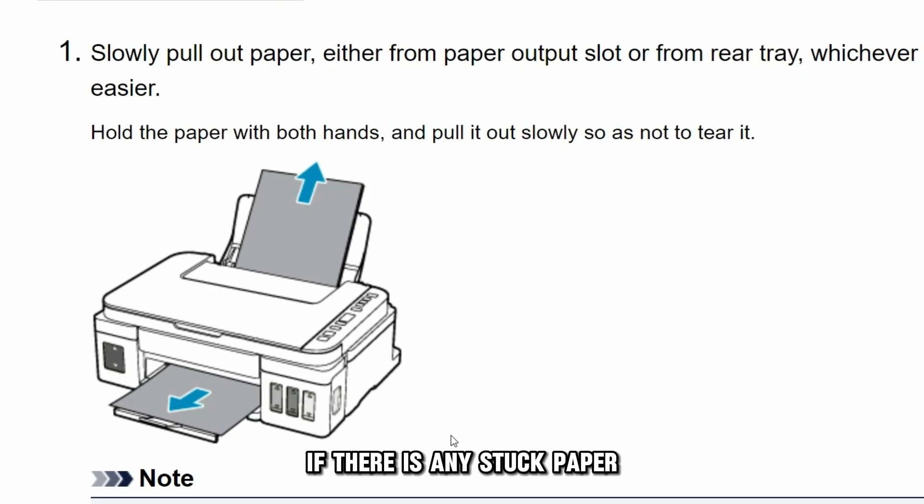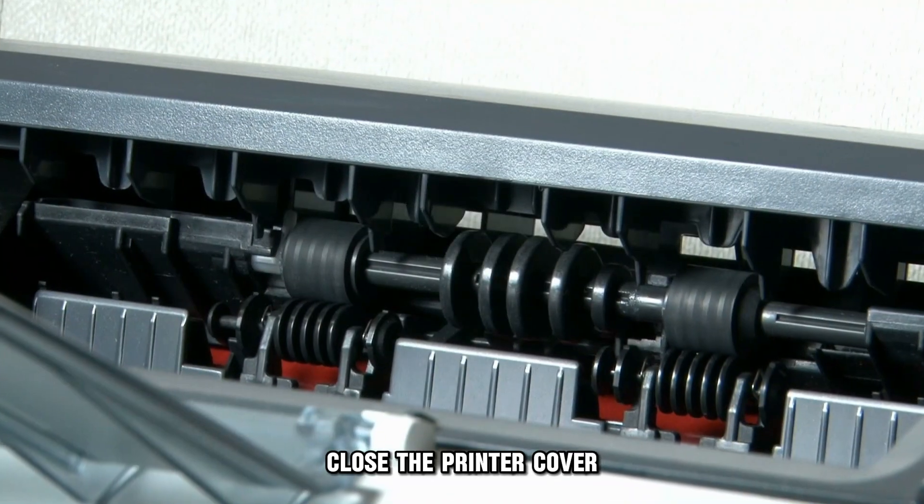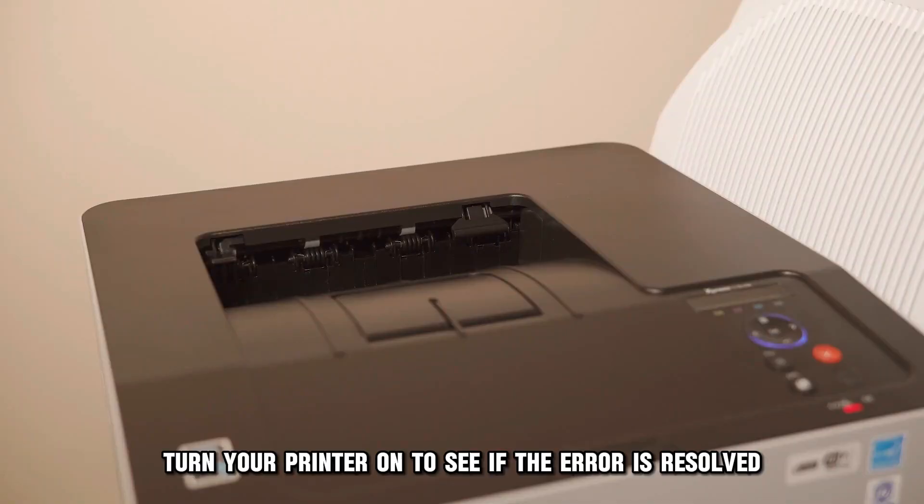If there's any stuck paper, pull it slowly out of the printer. Close the printer cover, then connect the printer to the power source. Turn the printer on to see if the error is resolved.